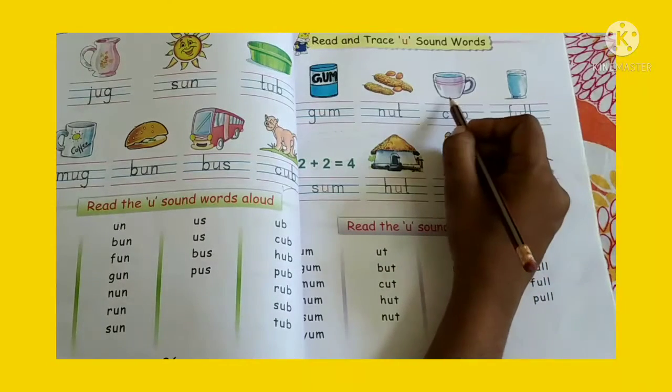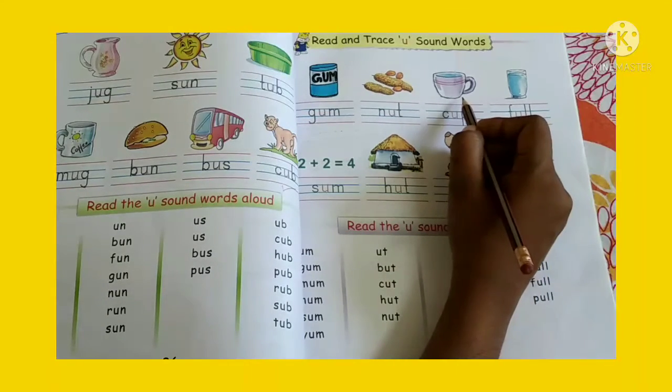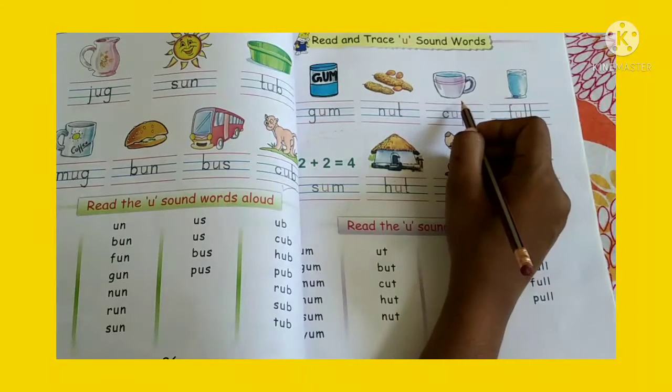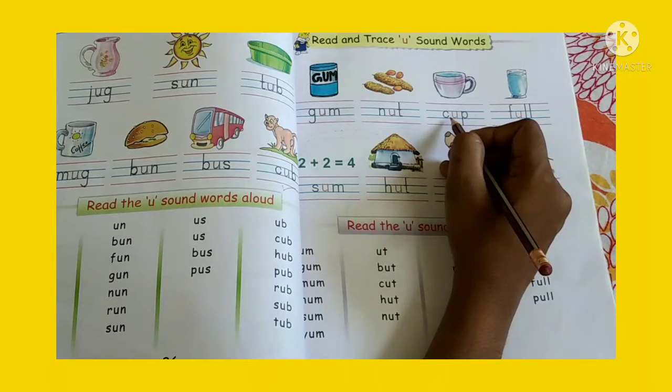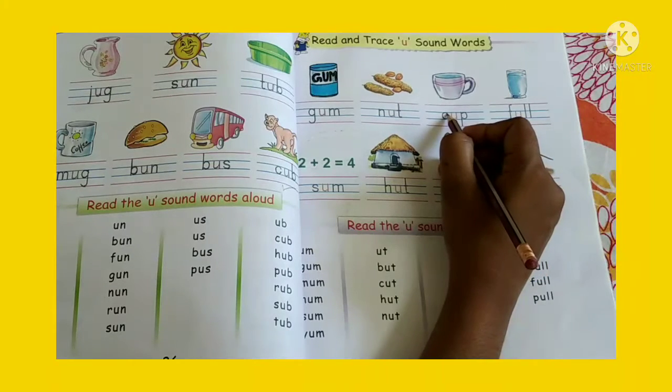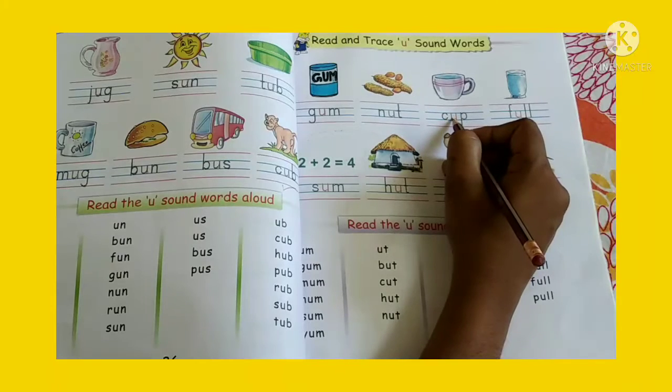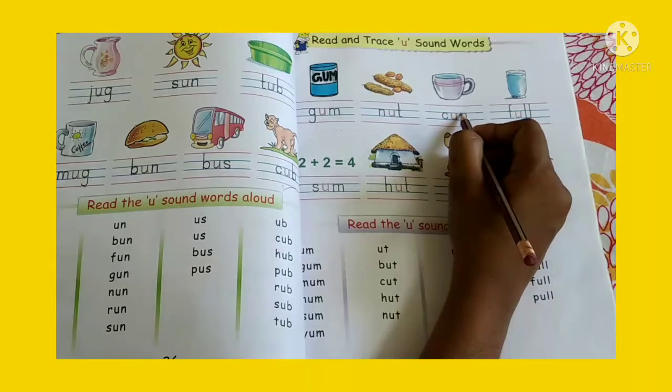Now children, look at the next picture. What is this, children? This is called cup. So what is the spelling of cup? C-U-P. Cup.